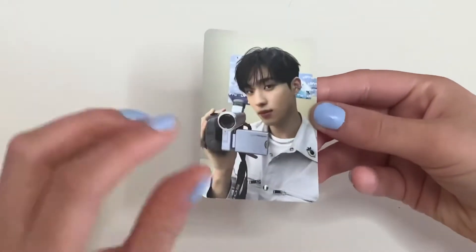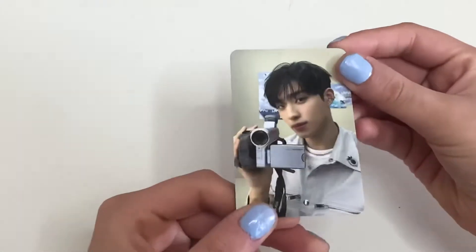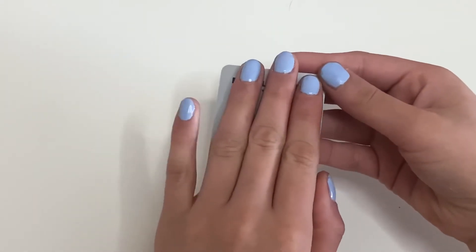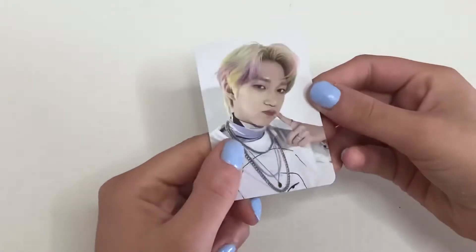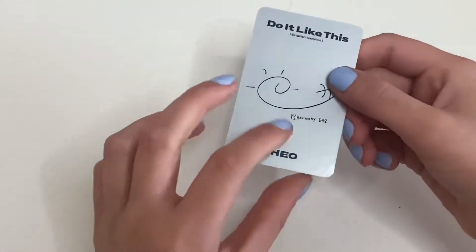I got Kiho — the camera is filming this, this is Kiho down here, really cute. And then lastly I got Theo for this photo card — so cute, I love his little signature.